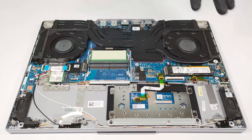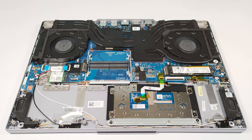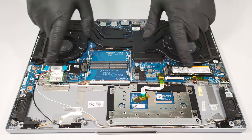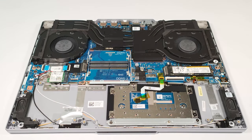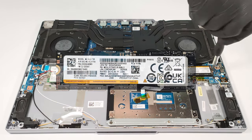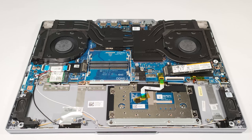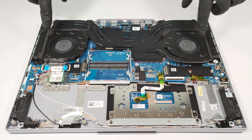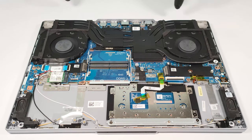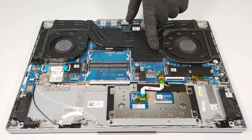For storage, there are two M.2 PCIe x4 slots compatible with Gen 4 SSDs. The cooling system looks capable — there are two fans and three heat pipes shared for CPU and GPU cooling, and one of them is extra thick, which is good. The fourth heat pipe is dedicated to cooling the graphics memory and the VRMs.